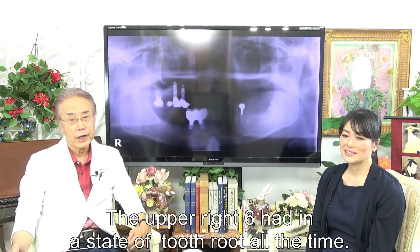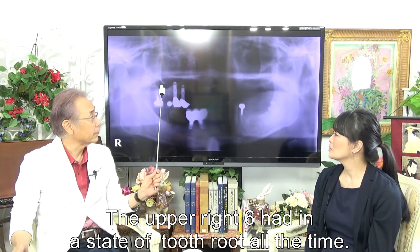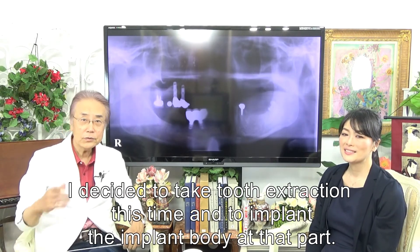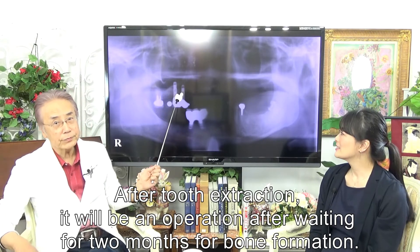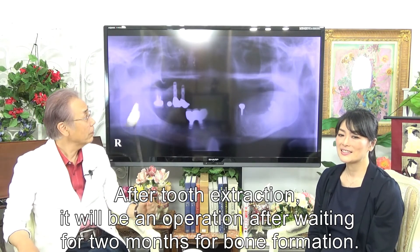Apparite 6 had been in the state of tooth root all the time. I decided to perform a tooth extraction this time and to place the implant body at that part. After tooth extraction, we will wait two months for bone formation before proceeding with the operation.